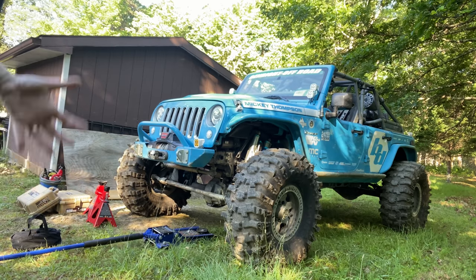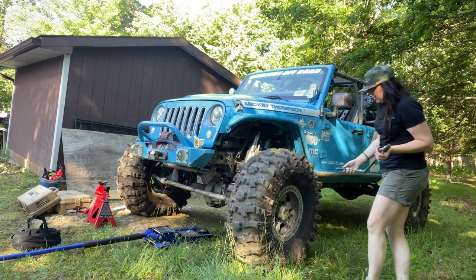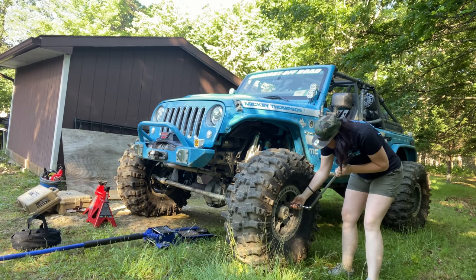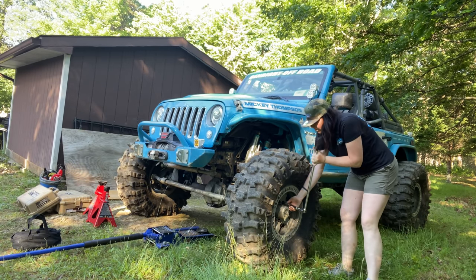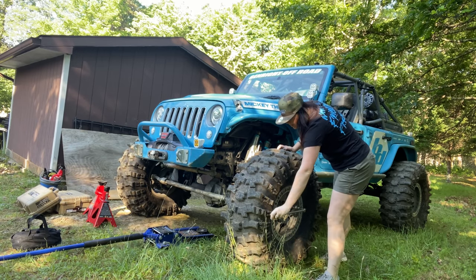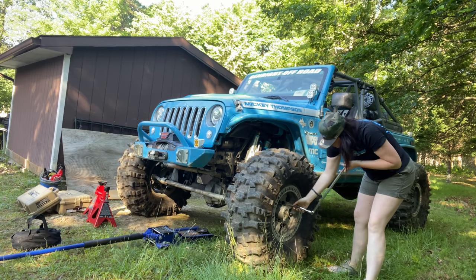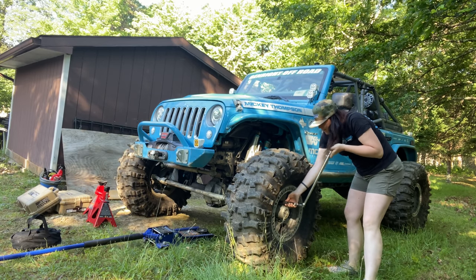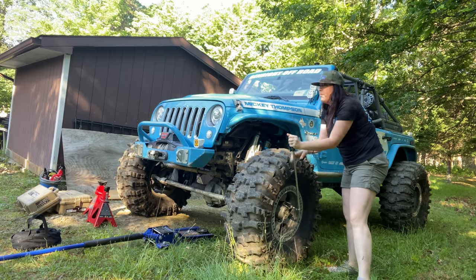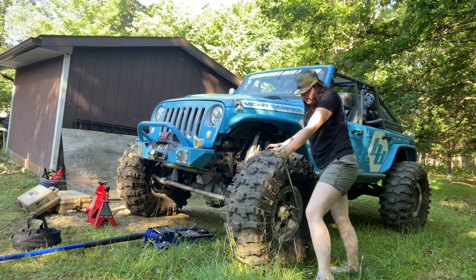Hey guys, welcome back to Mischief Maker TV. On the last episode you saw that I blew a 1480 U-joint. So I decided to open up both sides, driver and passenger, and service both U-joints — just replace them. But when I opened up the driver's side, I found something pretty incredible. Let's go check it out.